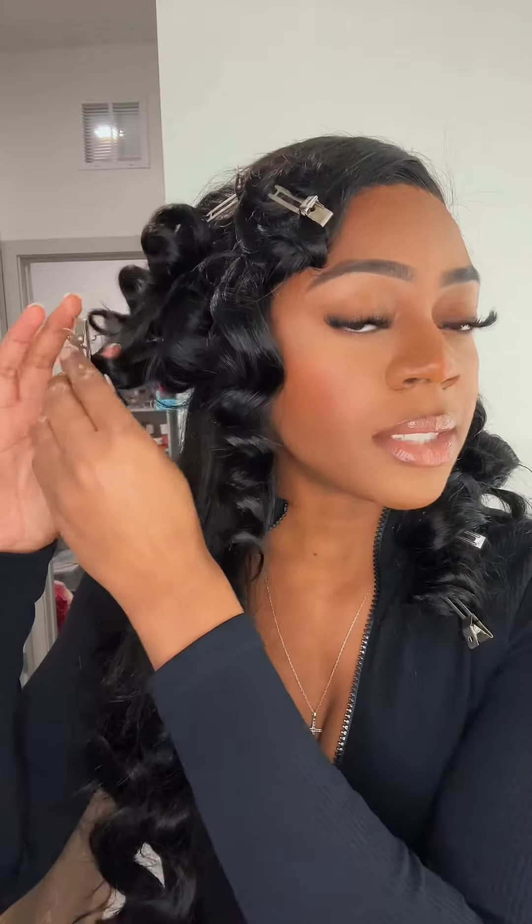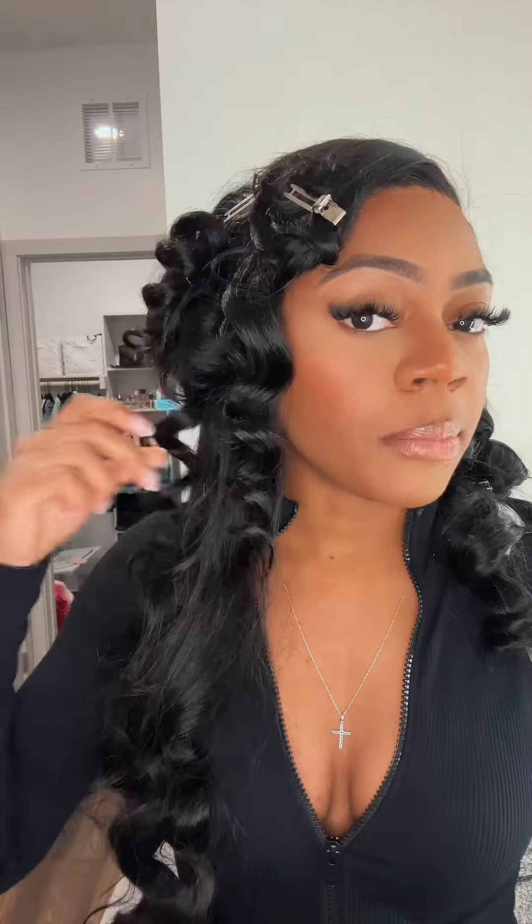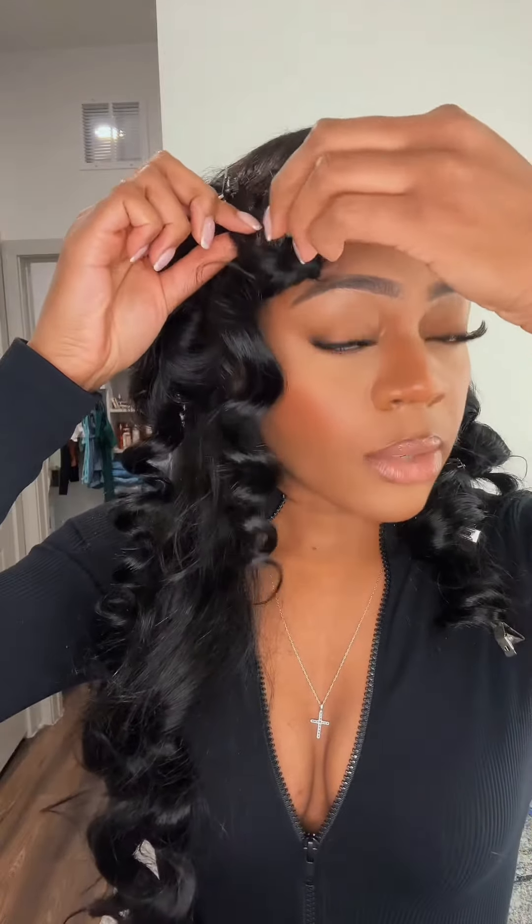I'm gonna take the rest out on camera with you guys. As you can see I've already taken out a few. They don't even have to be perfect, but any way to get the curl to set in place is going to do exactly what you need it to do.